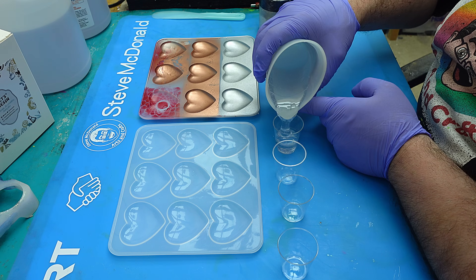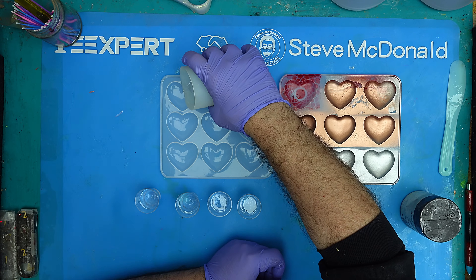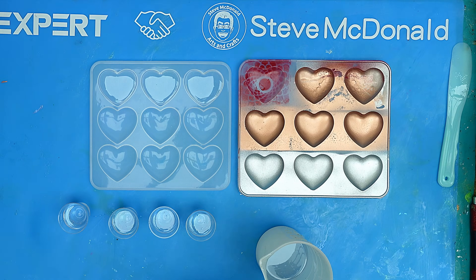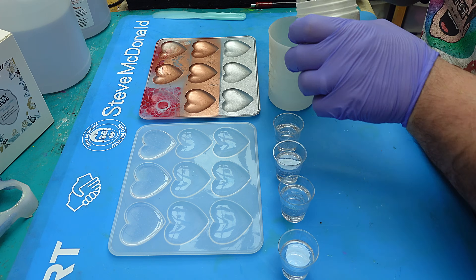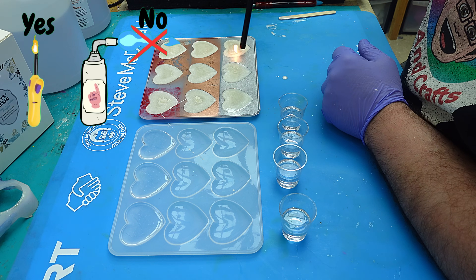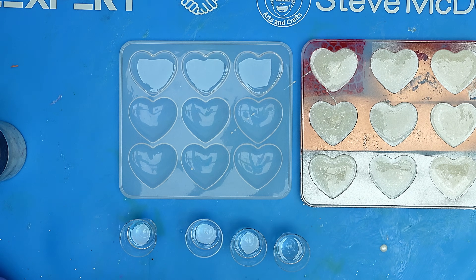With my resin mixed up, I'm going to pour some into here — this is going to be used for one method, and these ones for two methods in a different way. I'm filling them up not quite to the top; I want a bit of space so they don't overflow. For the sprayed molds I'm going to add some white mica powder as a base, then fill those up. I'll burst any bubbles that come to the top using a long-neck lighter — never a torch! I can then move those to one side while I work on the others.